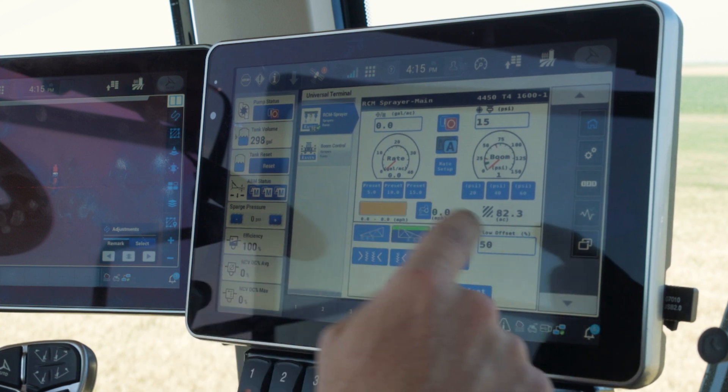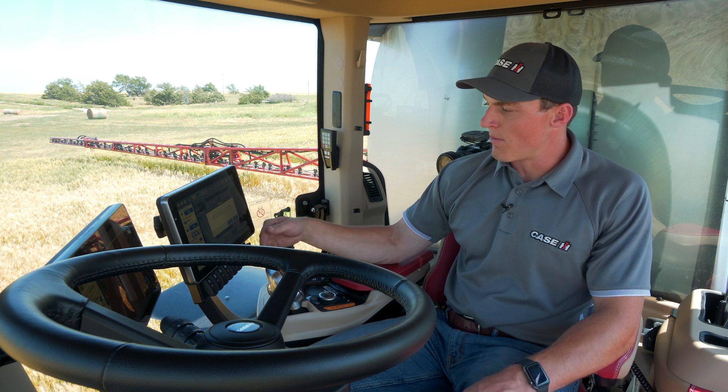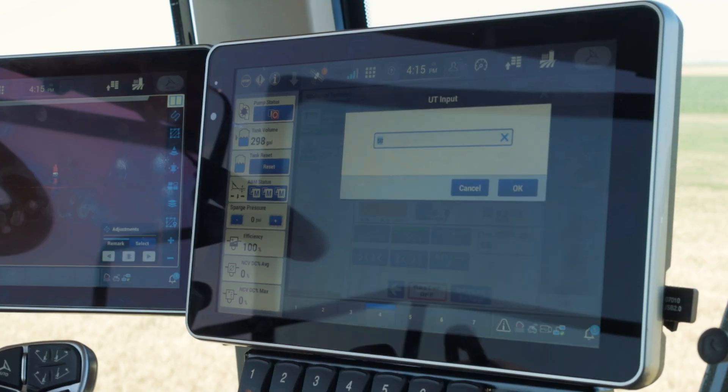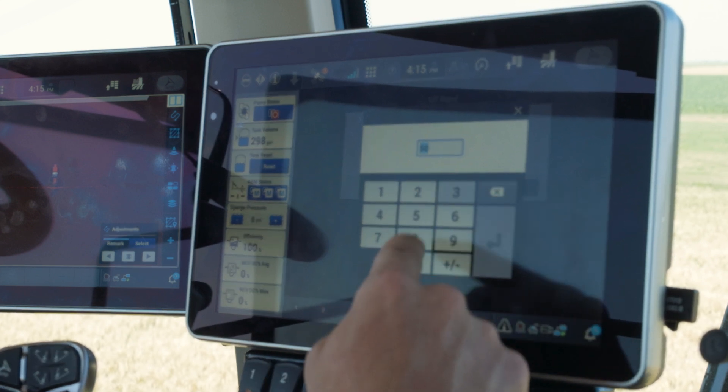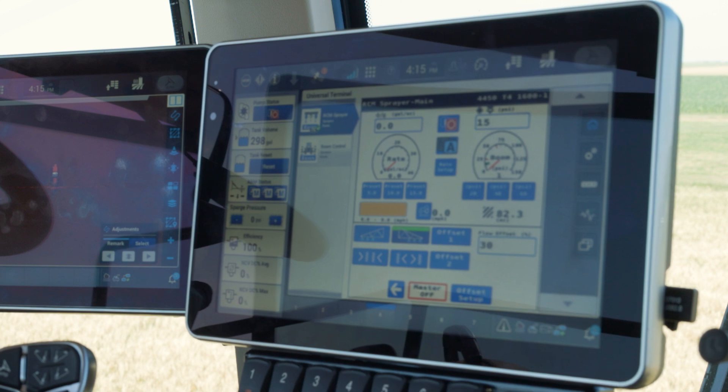This will be between 0 and 50% increase in the standard rate. So if we're doing a 10 gallon rate, we can raise this up to 50% above that. In this case, we will do a 30% bump on the right boom tip. Hit OK.